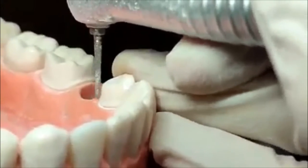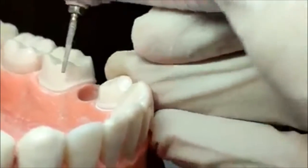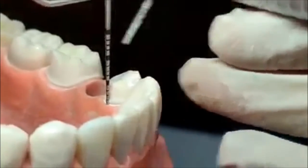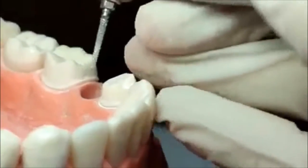Dito sa view na to, you can see na half of the burr went in all throughout. Kasi nga natin kung height niya ba is sana at least 0.5mm. So, hindi na mataas pa, let us move it down.